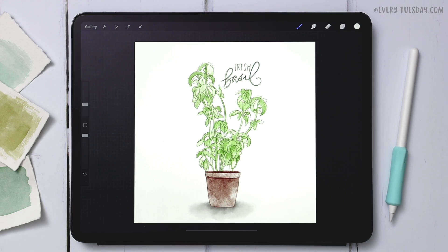Hello and welcome to another every Tuesday tutorial. This week we're creating a watercolor sketch of fresh basil — exactly what you see on screen. This tutorial is perfect for beginners because we're keeping things super loose. Nothing is really precise here; it's meant to have that sketchy watercolor look, so we're changing up the style just a little bit.